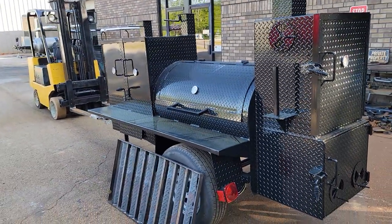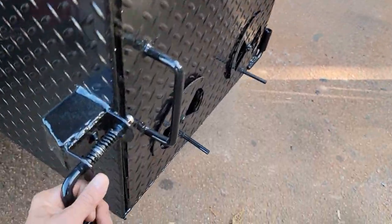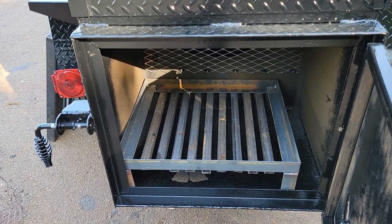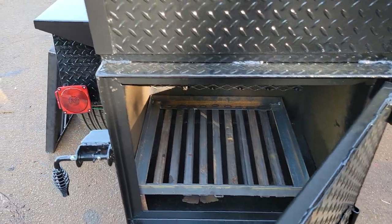Beautiful Pro Game Day has the upgraded one-by-one angle iron firewood grate that's removable, makes your job easy to clean.